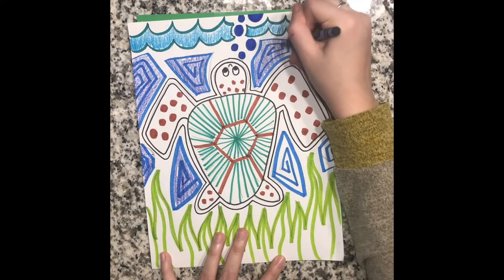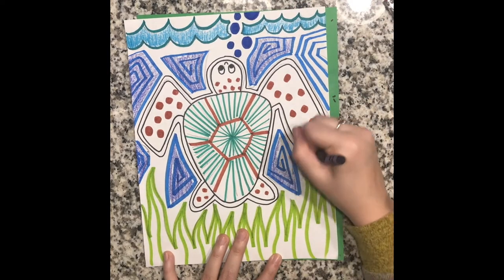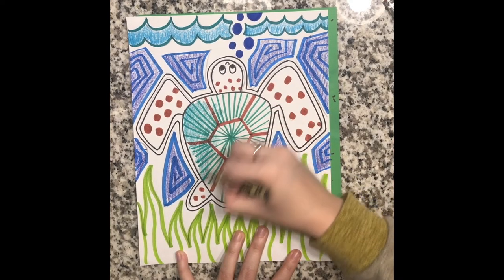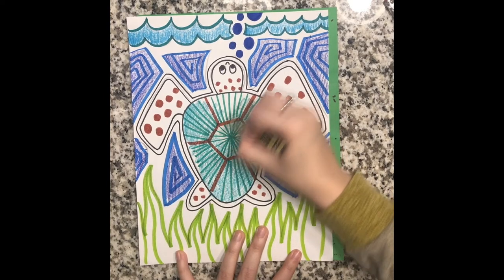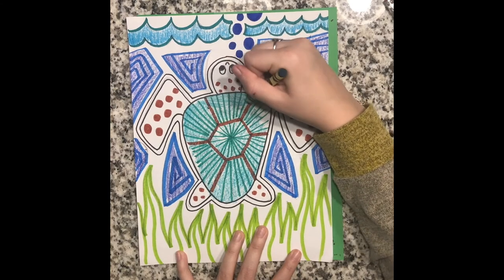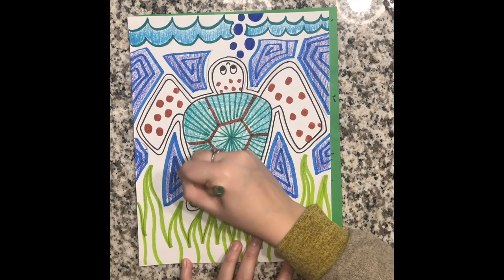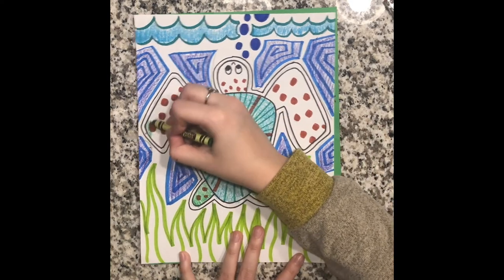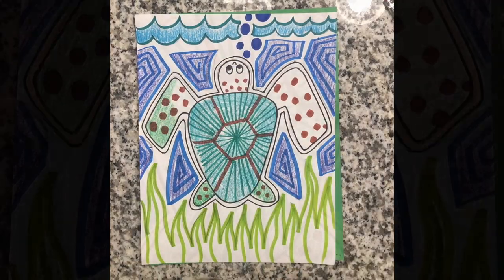The color scheme I chose using these blues and greens is called an analogous color scheme. Analogous colors are colors that are next to each other on the color wheel. These colors usually work nicely next to each other because they are similar colors. If you want your piece to have unity — which is a principle of art — try thinking about using an analogous color scheme, using colors that are next to each other on the color wheel.